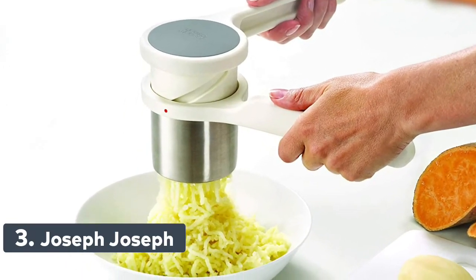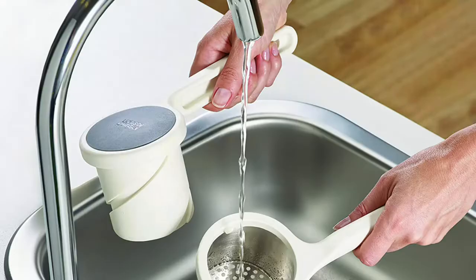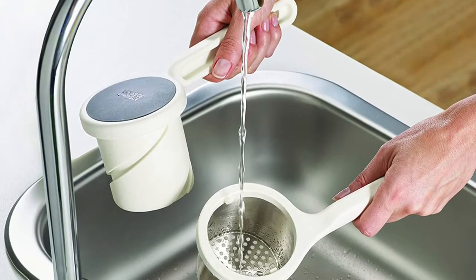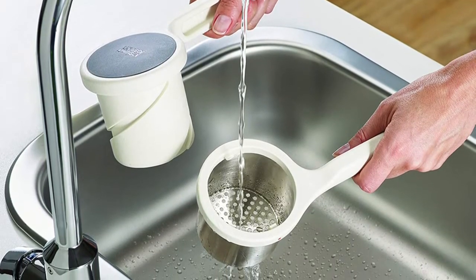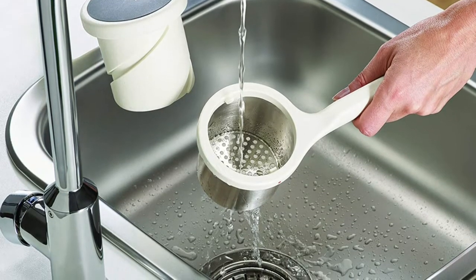Number 3: Joseph Joseph Helix Potato Ricer. Its unique twisting action makes ricing potatoes easier. Perfect for creating smooth mashed potato and vegetable purees. Durable stainless steel and nylon construction. Easy clean two-piece design. Dishwasher safe, BPA free, and food safe.